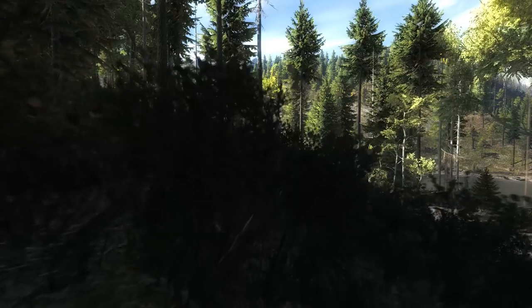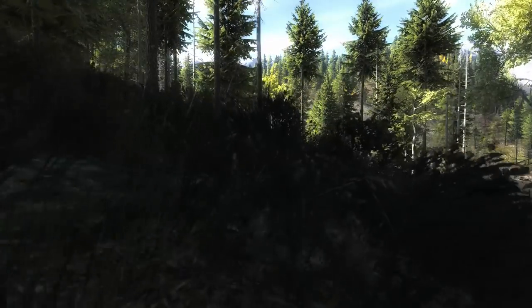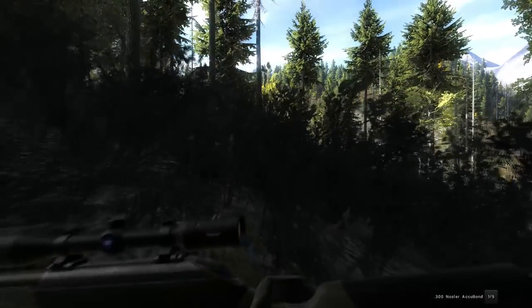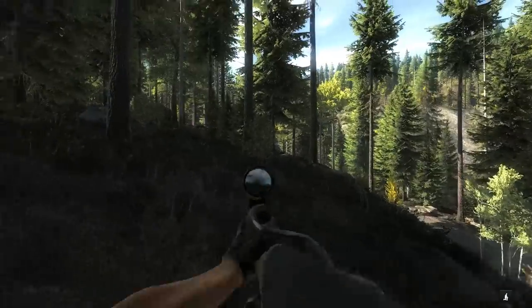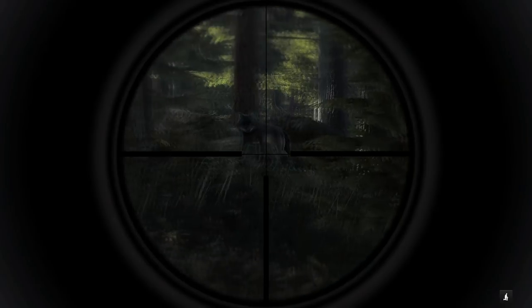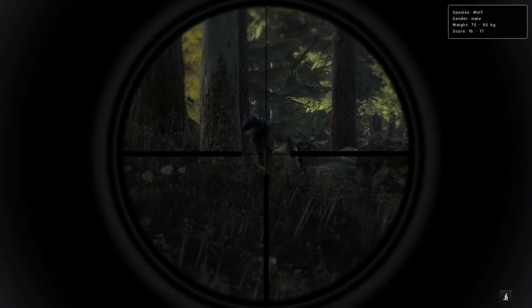We do have a wolf in front of us - I picked up the track, I wanted to get one more animal before we leave. It is max weight and he just called down here on the road. We're going to try to take him with the 300 - that's the only thing I have still that I can take a wolf with. So that should be him barking. It sounds like he's right there. That would be him - oh, he looks actually really good. He's got like a huge head, 16 to 17, max weight.